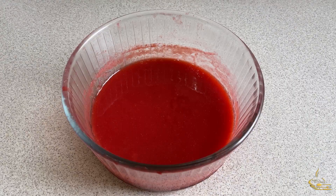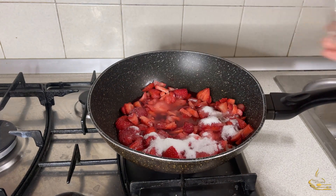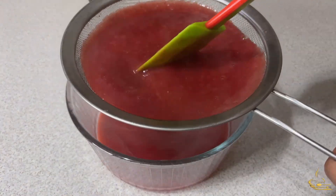For the strawberry puree, put a cooking pan on low heat. Add the strawberries, sugar, and lemon juice. Cook until the strawberry melts, then filter the strawberry and let it cool.